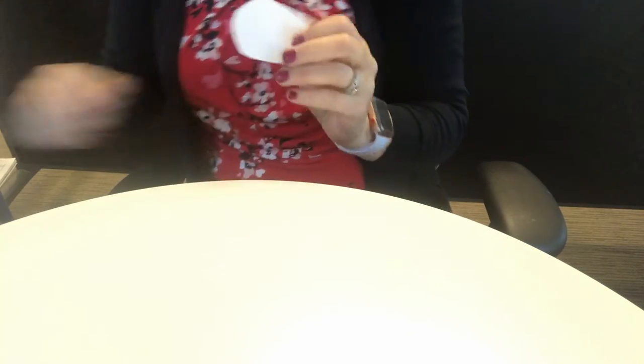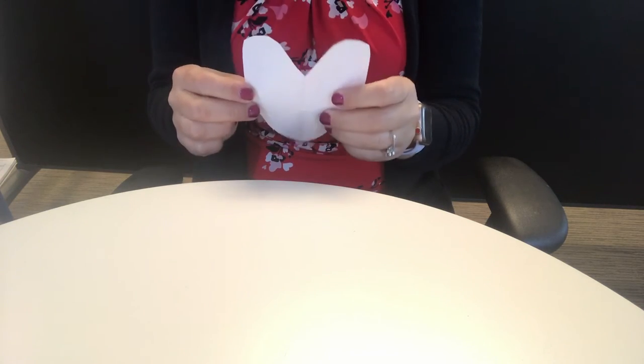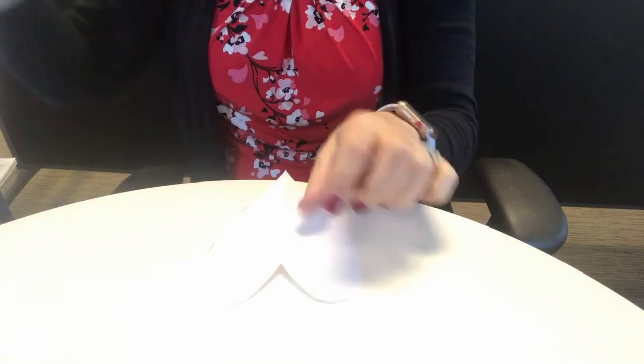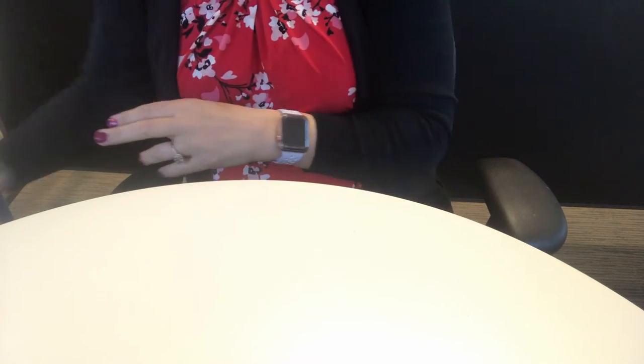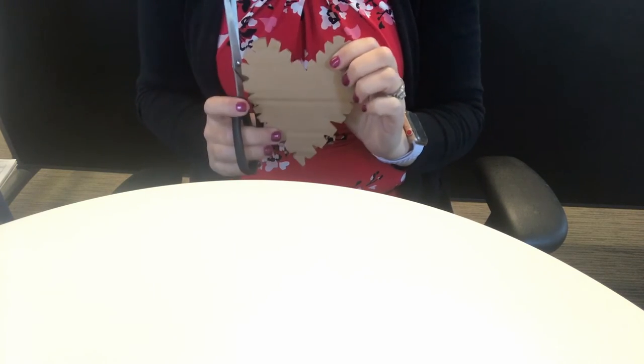Okay, your heart can look however you would like. Here's my heart. What I need to do next is get a piece of cardboard and I'm going to trace around the heart. Because once I've traced the heart, then I'm going to cut out the cardboard. I'm going to cut the cardboard and I will have my heart shape.